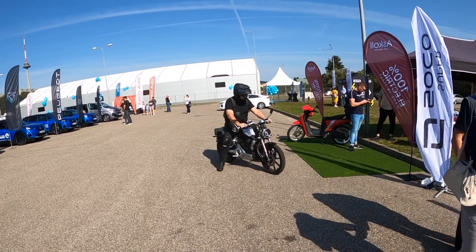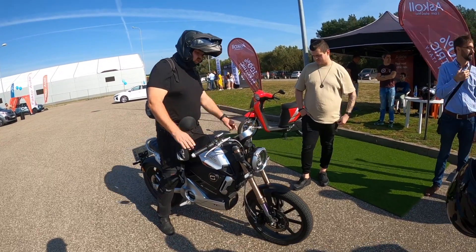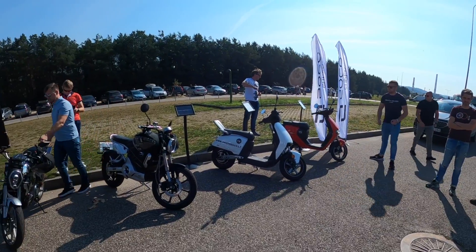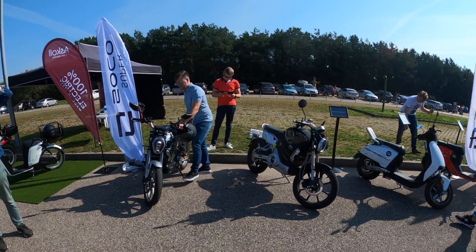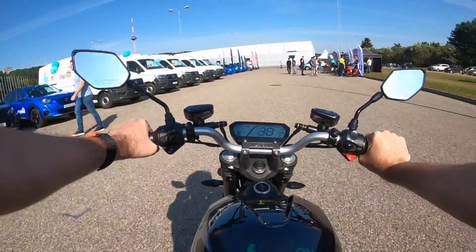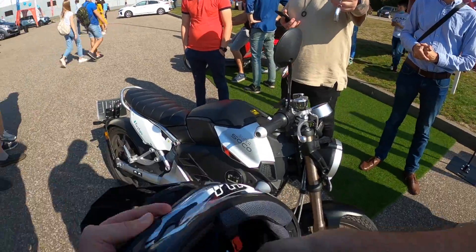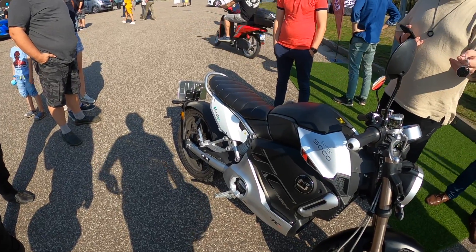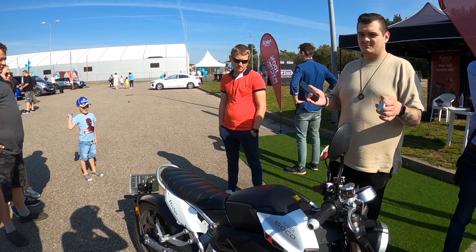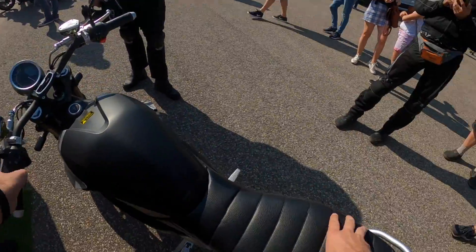Hey, I will be testing the Super Soco TCMAX electric motorcycle today. This is officially a motorcycle — you need a proper license to ride it. The smaller models I have tested before, like the TCX, are just mopeds. The TCMAX has way more power, which is why it is classified as a motorcycle, but it is still so easy to ride, like an electric bicycle or a moped.